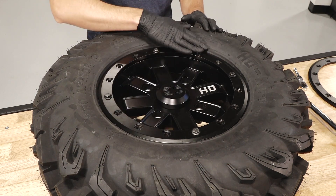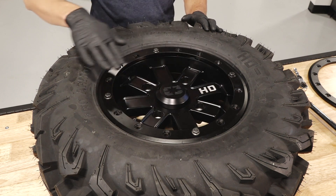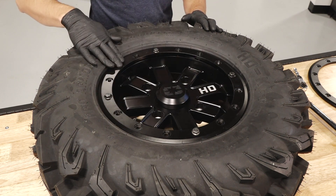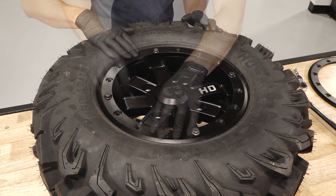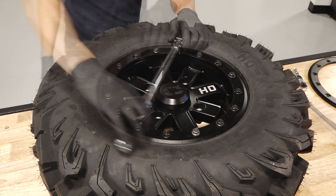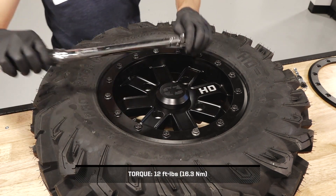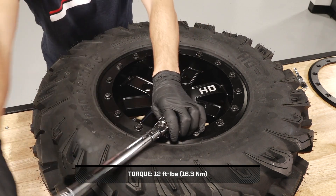Next, follow the 1, 7, 2, 8, 4, 10, 5, and 11 o'clock positions to install the remaining bolts in a criss-cross pattern until they are hand tight. Once all bolts are hand tight, begin torquing to specification in the same criss-cross pattern.